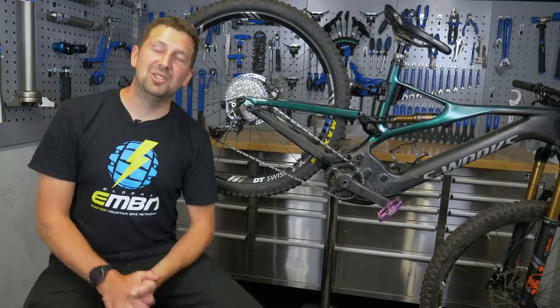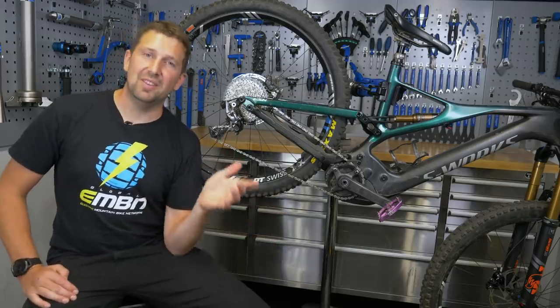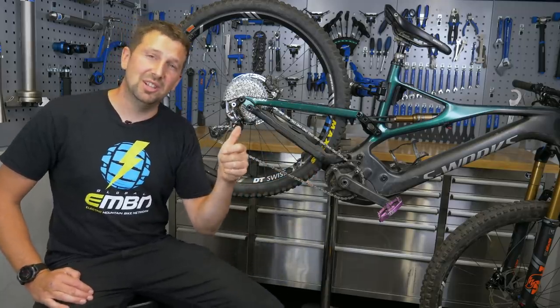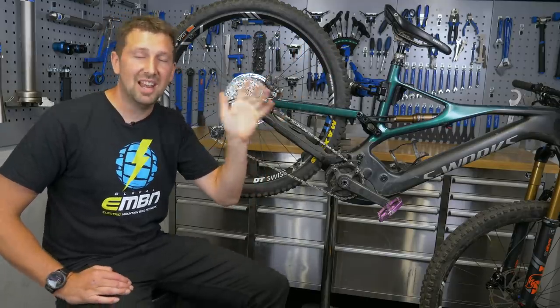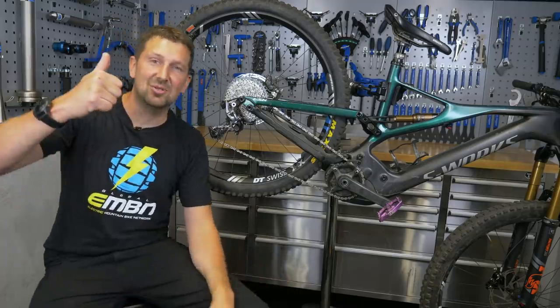There you go. I really hope you've enjoyed today's video on refreshing your ride and getting that bike riding like it's brand new once again. If you want to stick around, check out another video — check out Perfect Shifter down here by Doddy, really cool video. Don't forget to give us a thumbs up if you enjoyed it. You can subscribe to EMBN by clicking the globe and click that notification bell to receive a notification every time we upload a video. Drop some comments in the box below. We'll see you in the next one.